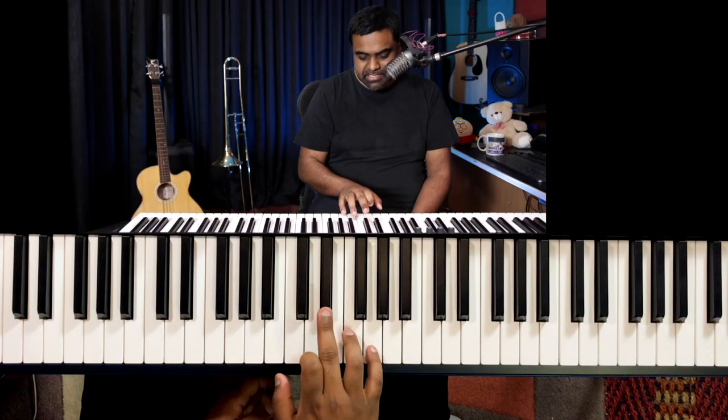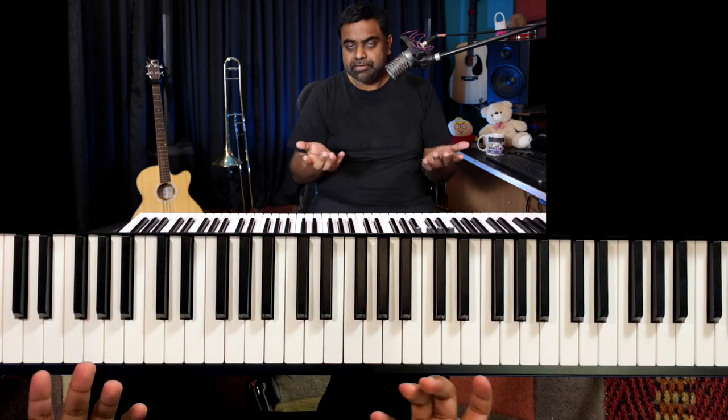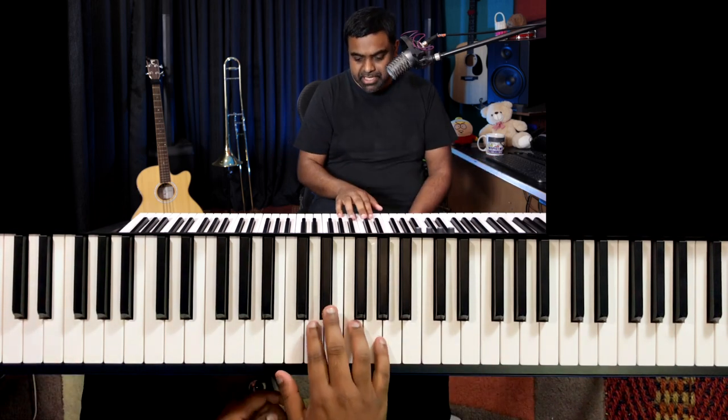Hi everyone, this is Jason here from Nathaniel School of Music. In this lesson, we are basically going to look at a really simple melody. It has just three notes: Eb, F, and G. I'm in the key of Eb major, so we're going to use those three notes.